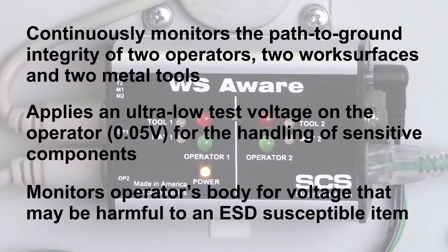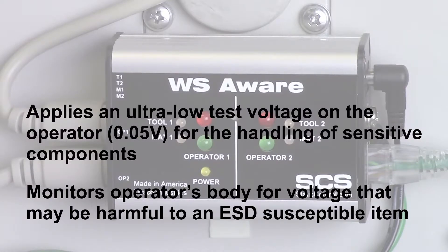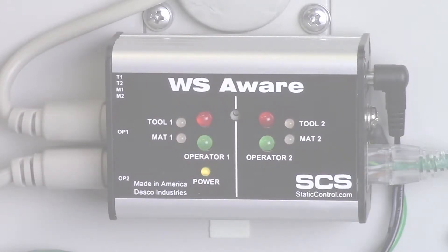The monitor will alarm should the operator generate or come in contact with voltage that would be dangerous to an ESD-susceptible item. The voltage may come from a poorly grounded hand tool, such as a soldering iron or torque drive.